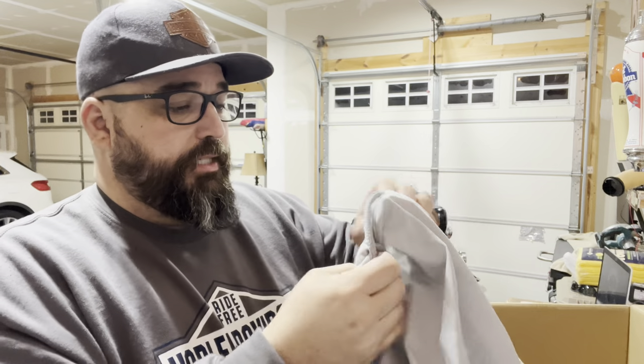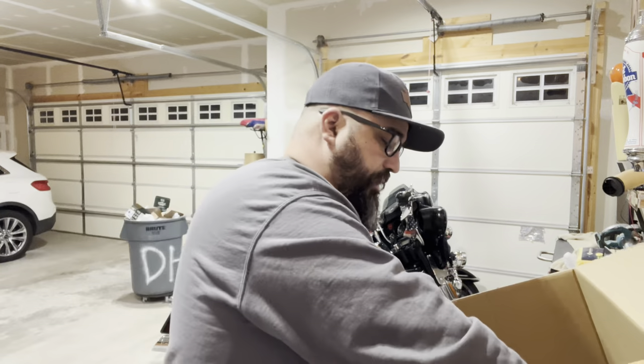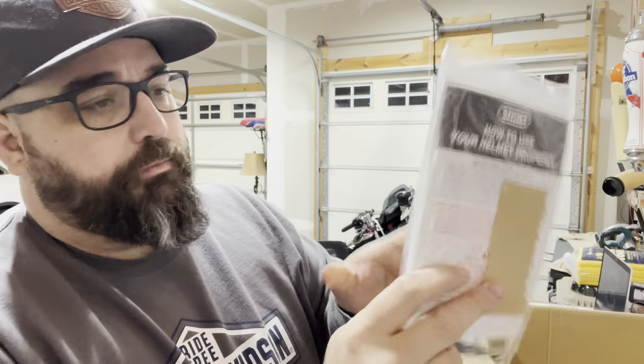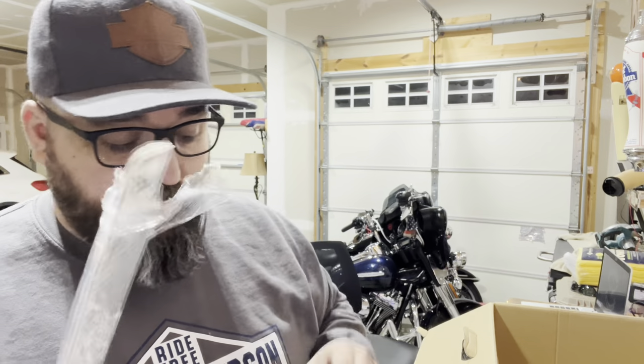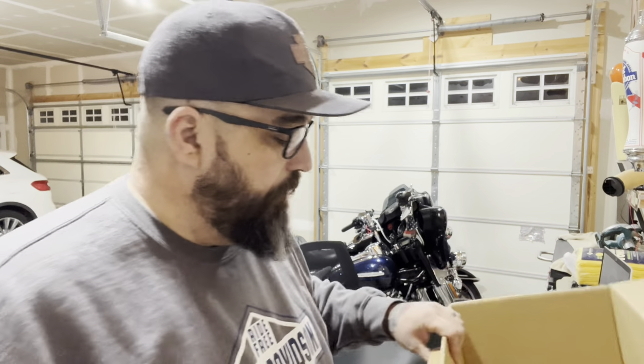Inside your box, which is packaged up really nice, you get your typical cover. This cover is actually one of the nicest covers I've seen — it has almost like a felt inside with a silky outside. You also get some cleaning supplies and a part I haven't fully read the directions on yet, but these are pretty handy. You get a bag of stickers, which is sweet. And then the Pinlock Evo system, which is awesome — that helps prevent moisture and fog buildup inside your helmet. For normal situations those do help out quite a bit.